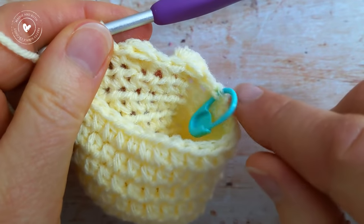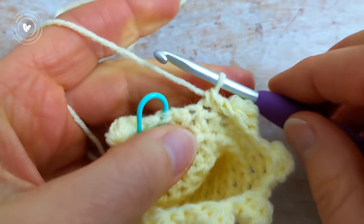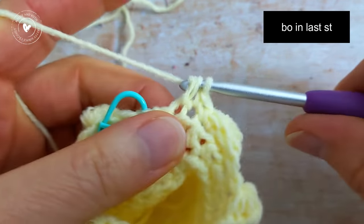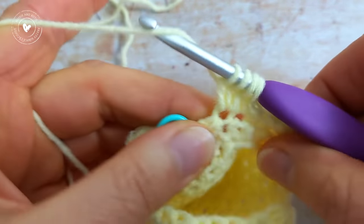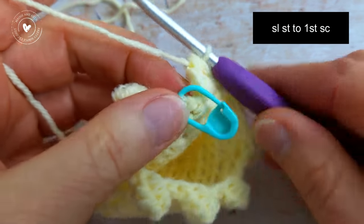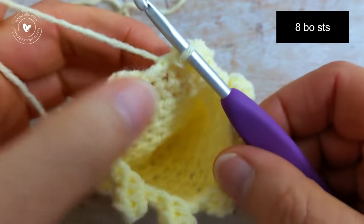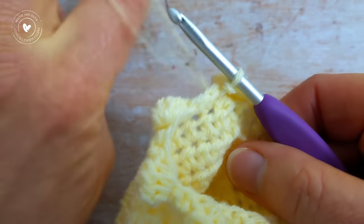I've been working the sequence of 1 bobble and then 2 single crochet all the way around. I have 1 stitch remaining — this is your last stitch — so into this last stitch work 1 bobble stitch. Then to join the round, slip stitch into the first single crochet. At the end of this round you should have 8 bobble stitches in total: 1, 2, 3, 4, 5, 6, 7, and 8.